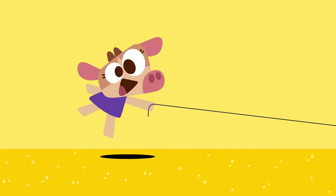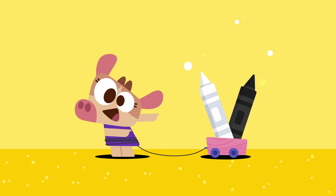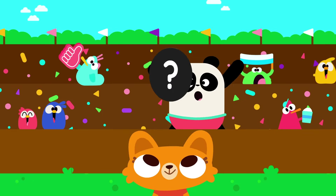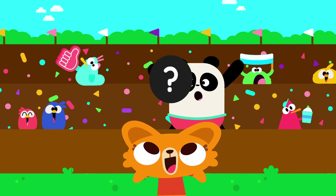Welcome back to Lingo Kids Crafts! Today, we are going to learn how to draw a black and white round object. It rolls when it touches the floor. You can kick it on the playground. It's used in a popular sport known all over the world. Can you guess what it is?